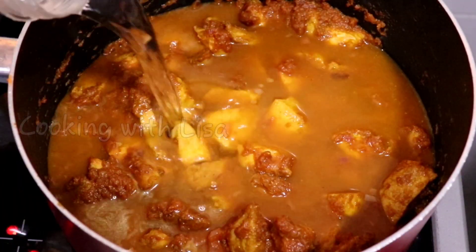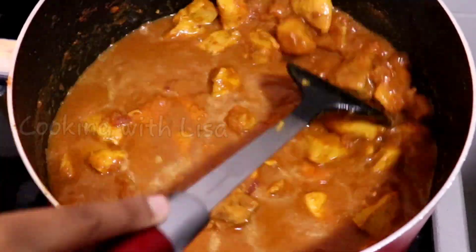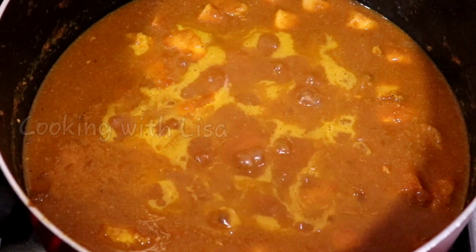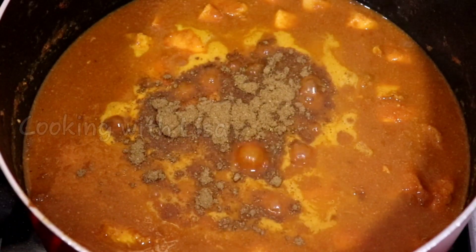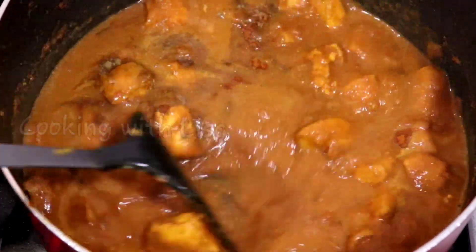After about five minutes of cooking, I poured in some hot water, and at this point you can taste the food to see if it has enough seasoning to your liking. I went ahead and added some more salt, garam masala powder, and red chili powder. It is the red chili powder that gives this chicken tikka masala that beautiful color it is known to have.